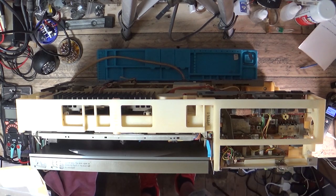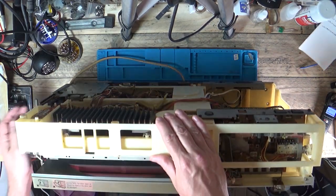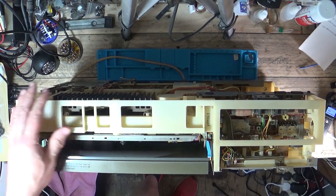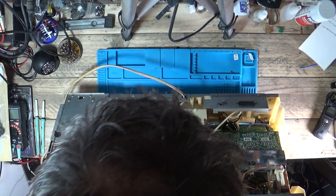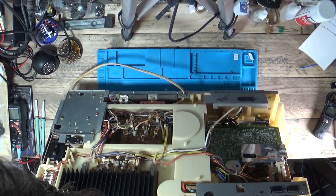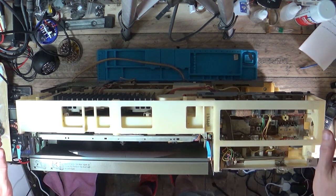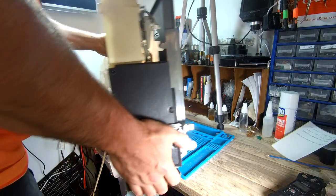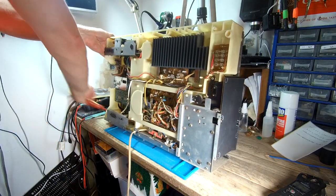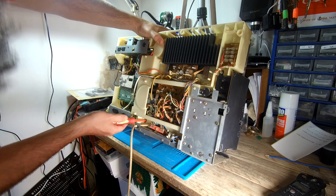I'm going to get the record deck out. If you want to see how to do that, look back at the old video where I stripped this down before. It's basically just the four screws left in the back of this unit. We'll undo them and pop the platter out. Let's lift this beast up and spin it around - it's not the lightest of things. Yeah, so we've just got our four screws.